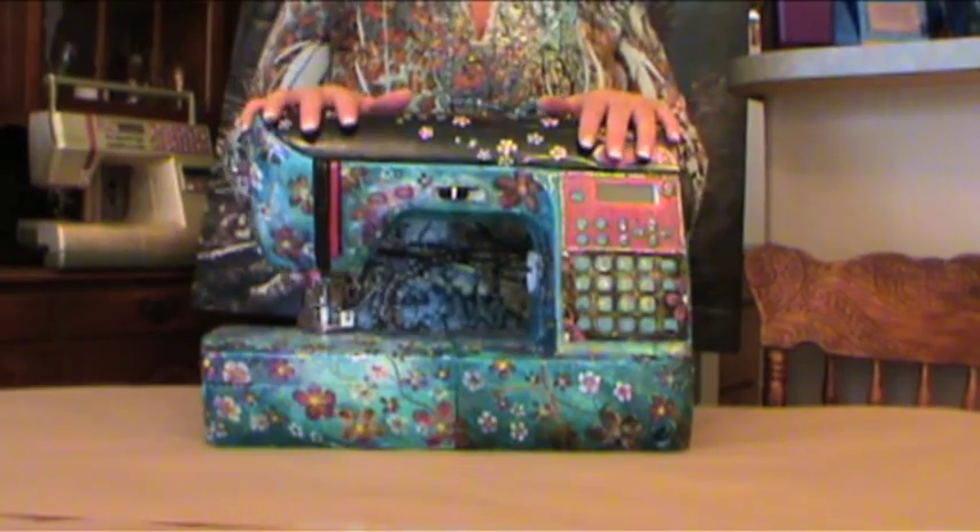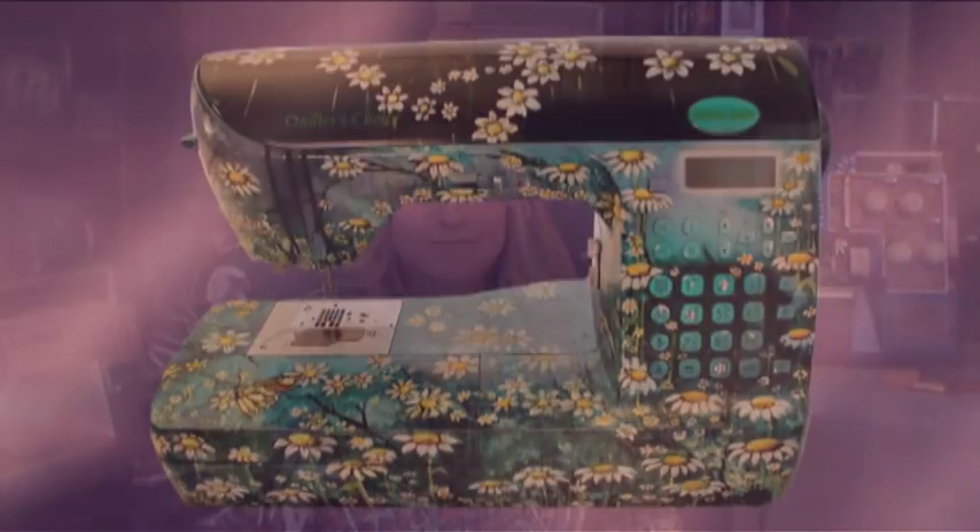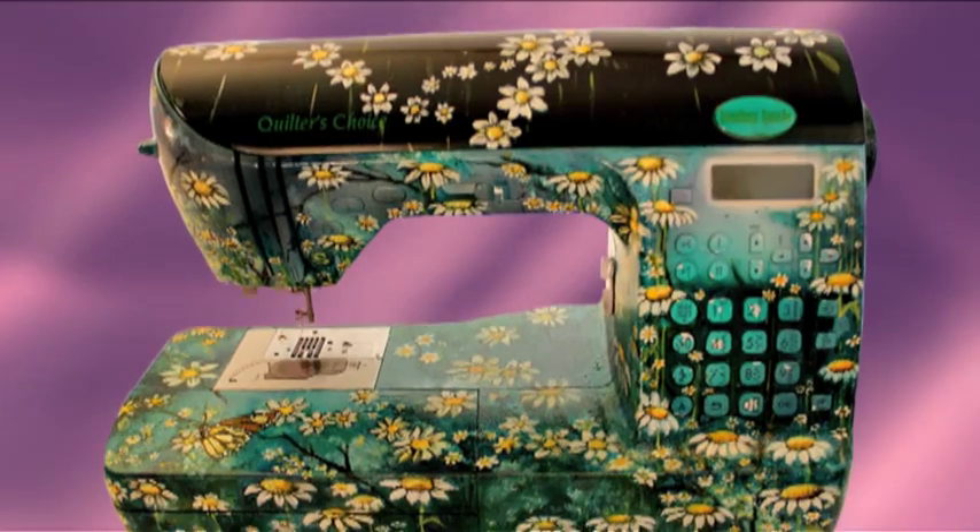I've heard all kinds of comments like, 'Oh my gosh, did you see what she did to that sewing machine?' or 'I would get dizzy sewing on a machine like that.' Other comments are, 'Wow, I want my machine to look like hers,' and then there's the ever popular, 'Wow, there's a new line of sewing machine — I want to find out what it is, I want one.'